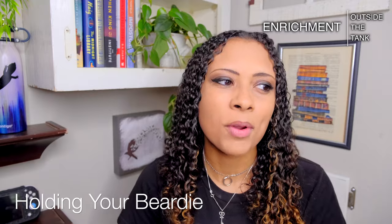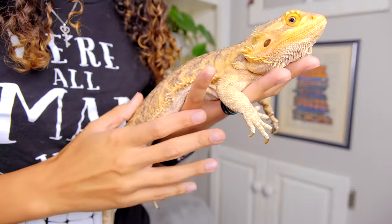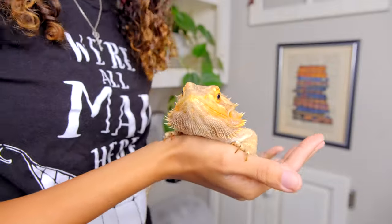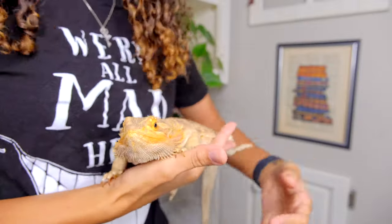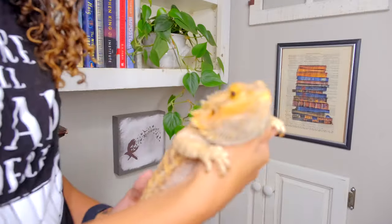Even with a lot of stuff to do in the tank, a lot of bearded dragons are still pretty lazy inside their tanks, so let's talk about things you can do to give them more enrichment outside of the tank. The first big one is holding them — getting your bearded dragon out of the tank is going to make them more active. Zazz is not very active in her tank at all, but the moment she gets out she wants to climb all over me and claw up my arms.